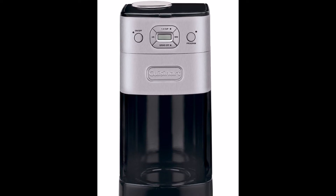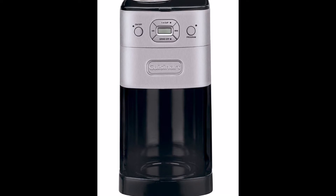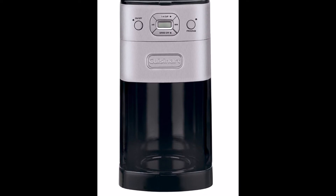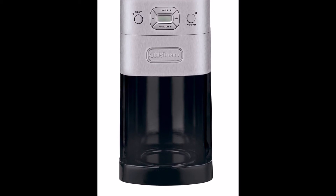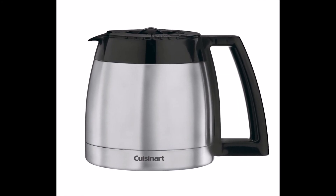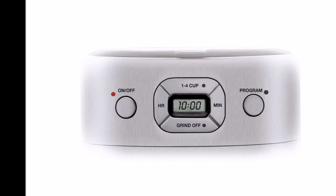To further ensure that each cup of coffee has a consistent taste, it has a dishwasher-safe gold-tone filter. This, coupled with the integrated showerhead, maximizes flavor and aroma extraction from the coffee grind. The charcoal water filter also ensures that your coffee doesn't acquire any peculiar tastes derived from non-purified water.